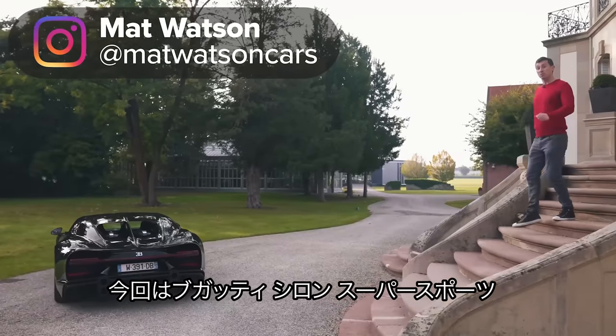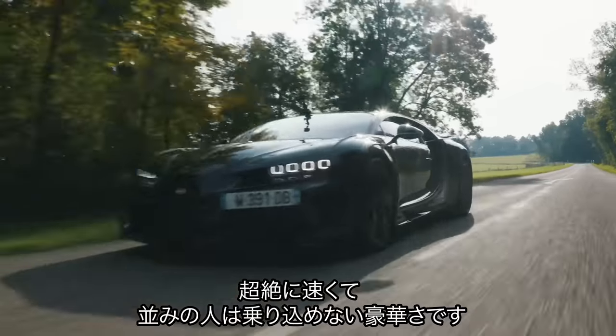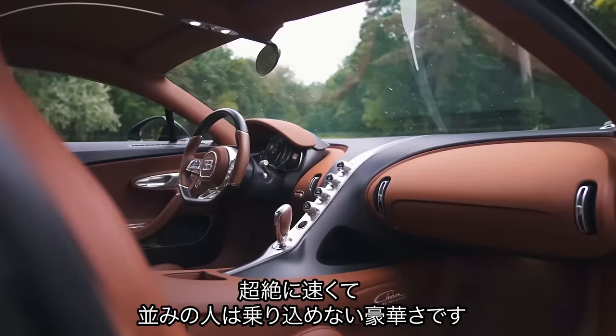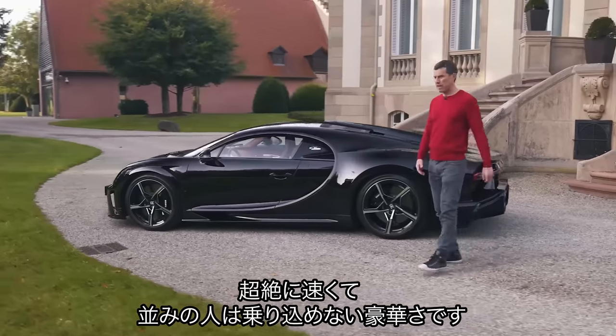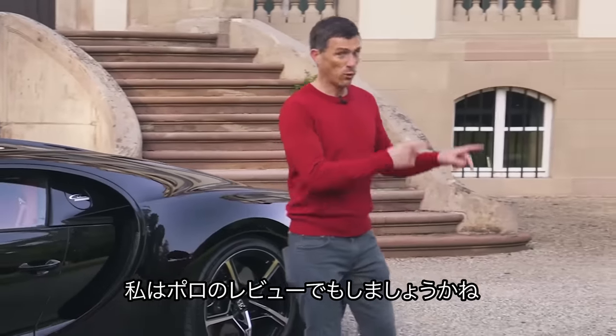This is the new Bugatti Chiron Super Sport and it's a little bit like a private jet because it's super fast, super luxurious, and you have to be super wealthy in order to travel in one. And that's why I'm just going to go over there and review a Volkswagen Polo.